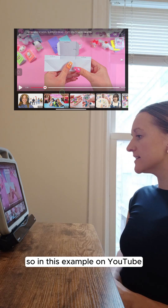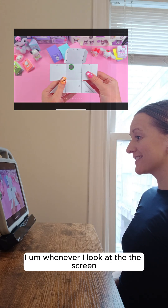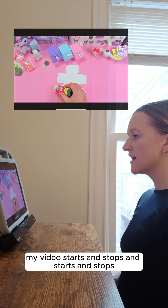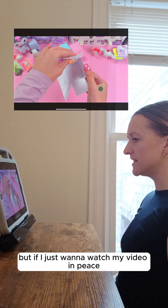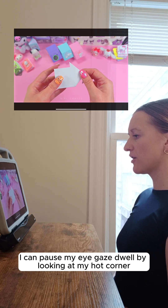So in this example on YouTube, whenever I look at the screen, my video starts and stops and starts and stops. But if I just want to watch my video in peace, I can pause my eye gaze dwell by looking at my hot corner.